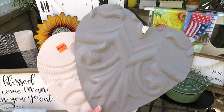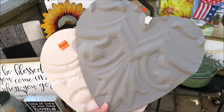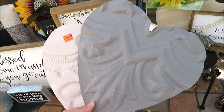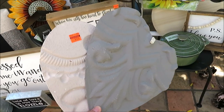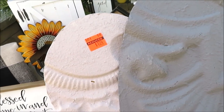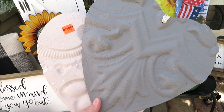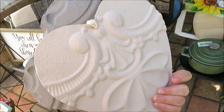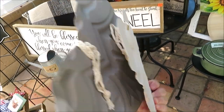I found these two hearts and picked them up to add to my Valentine decor. They're really cool — embellished, really lightweight hearts. I got one in gray and one in white. These were also 90% off, so I only paid $1.24.